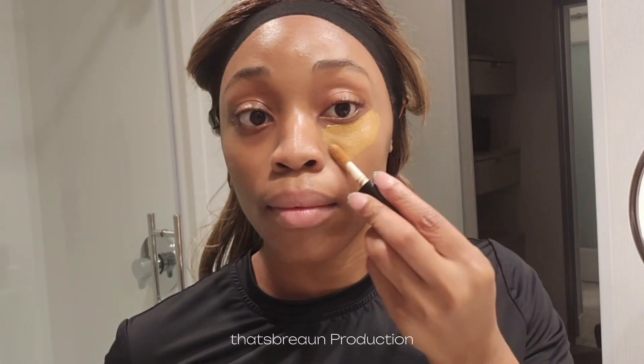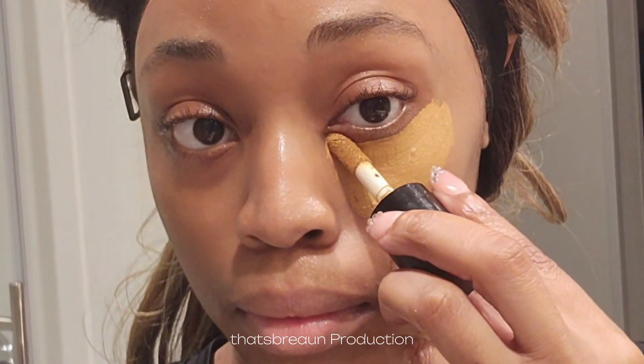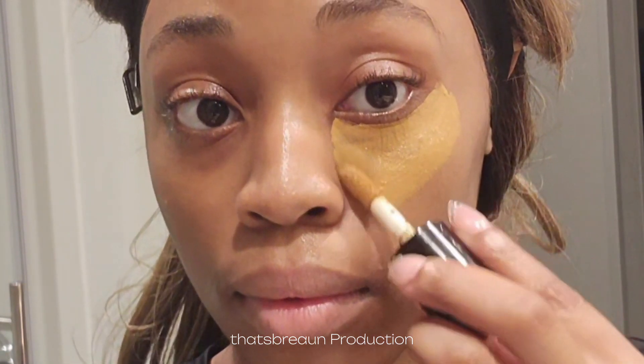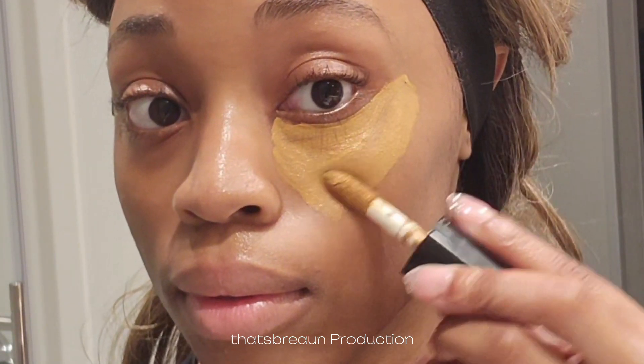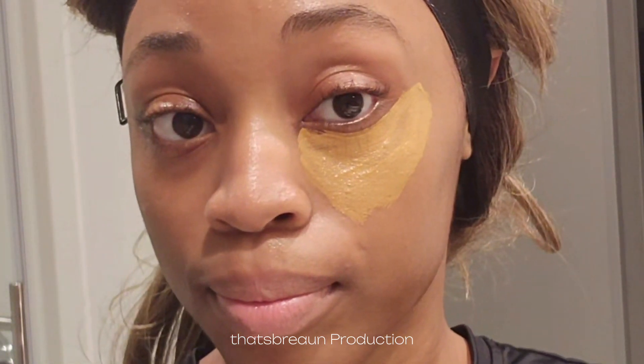I'm going to do heavy coverage underneath my eyes just because I have heavier bags and I really like the look for me. I know there's a new uplifted look, so I am going to try that in a makeup routine here soon with our blended concealer, just to see if I'm on the trend or if I'm going to stick to my natural way. So now I'm taking the blended and I'm going to use my beauty blender and begin blending that straight out.